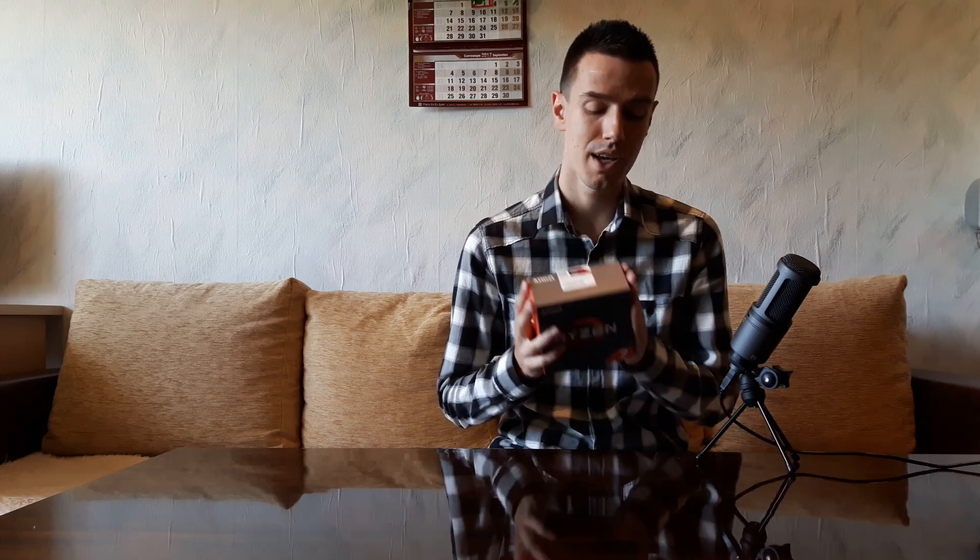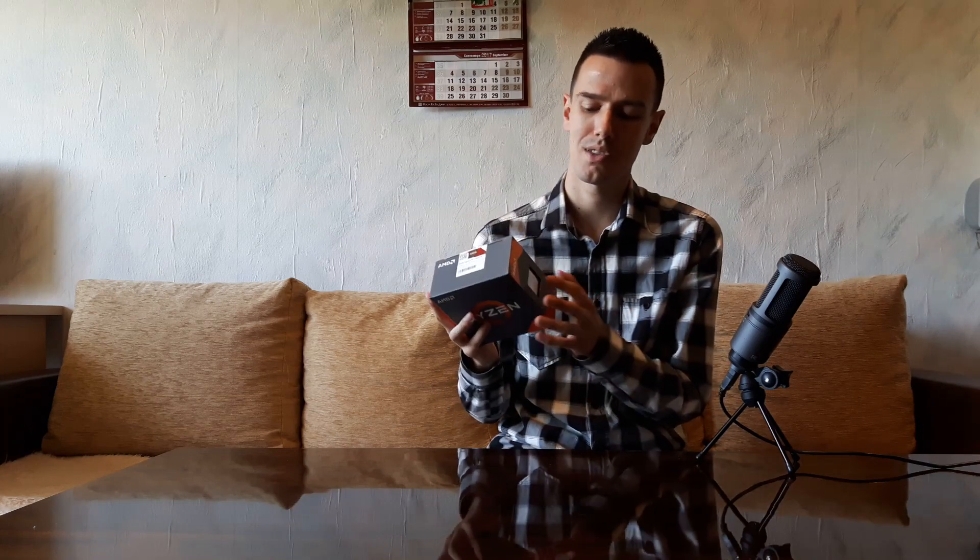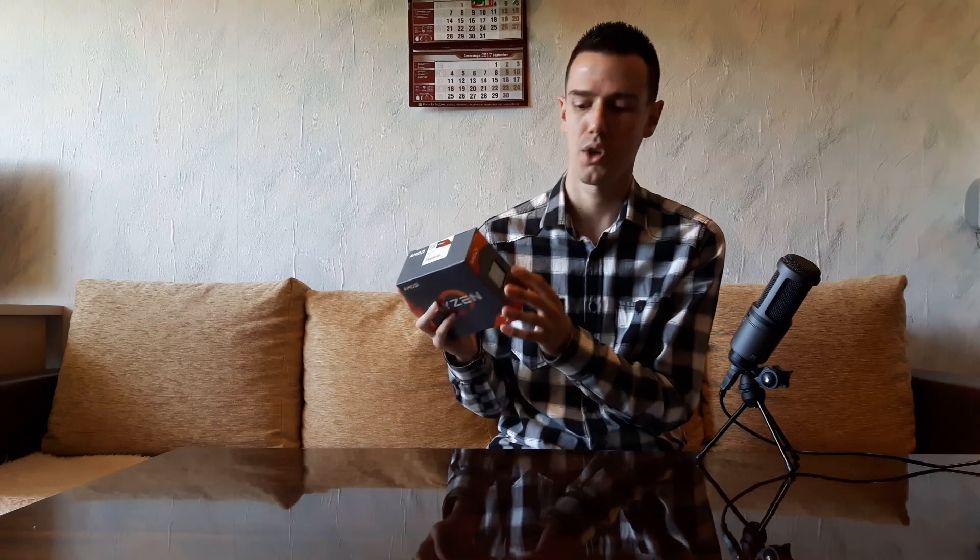But first, let me talk about the box. This is a standard box, pretty cool box I think. The thing I hate about newer CPU boxes is that you can see the CPU from outside the box. This might seem a good thing — you can touch it, you can see it, you can say, "This is marvelous, I can see my CPU from outside the box."